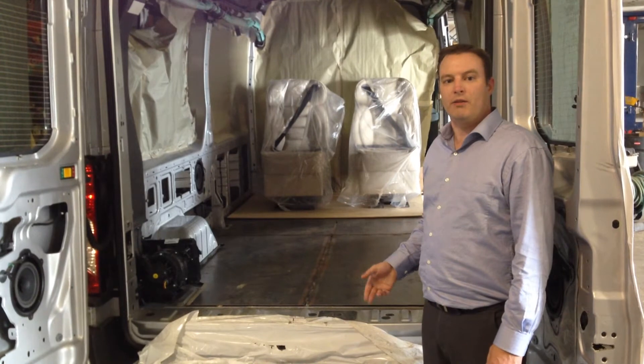Also, we use a three-quarter inch marine grade plywood subflooring to give us a nice smooth surface to lay our vinyl floor covering on top of. So that's just one of the things that we're doing with our Ford Transits to make a quality and safe vehicle for you.